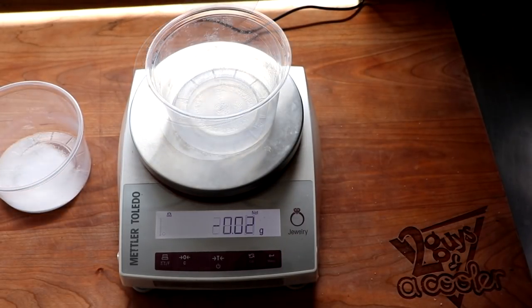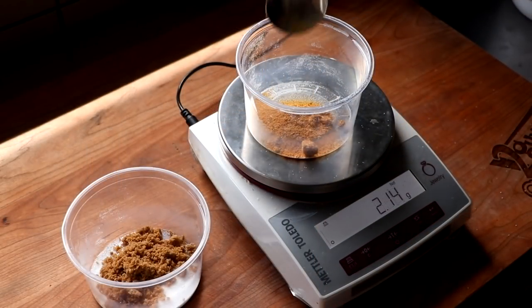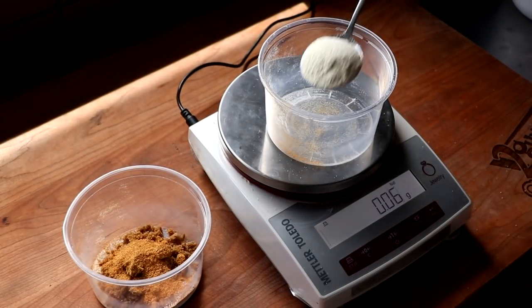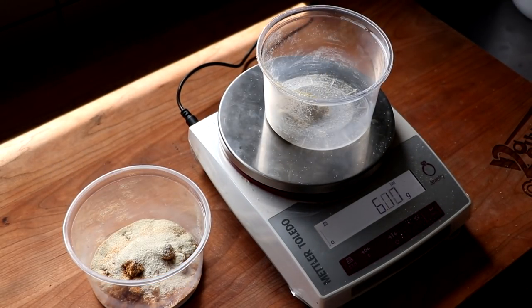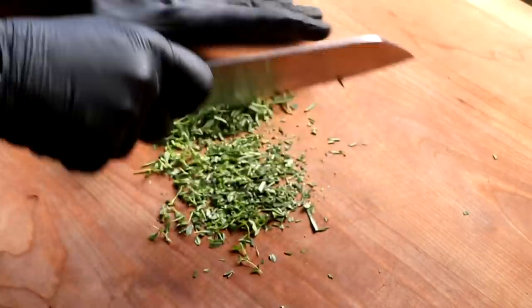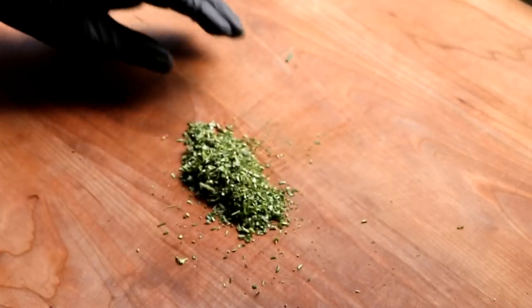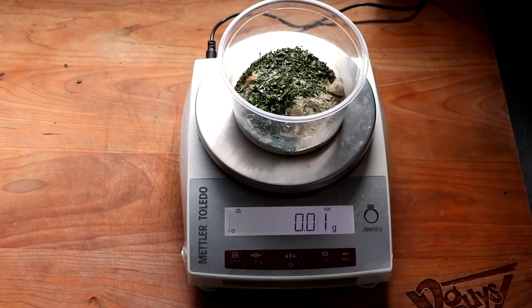I'm going to start off with a little salt, some dark brown sugar, roasted garlic powder — you could use regular garlic powder if you want — a little onion powder, and some white pepper. Let's not forget about the aromatics: I've got fresh rosemary and some fresh thyme, and we'll make sure we chop those up really nice. Feel free to adjust the spices as you see fit. This recipe is going to give you that classic savory roasted turkey flavor.